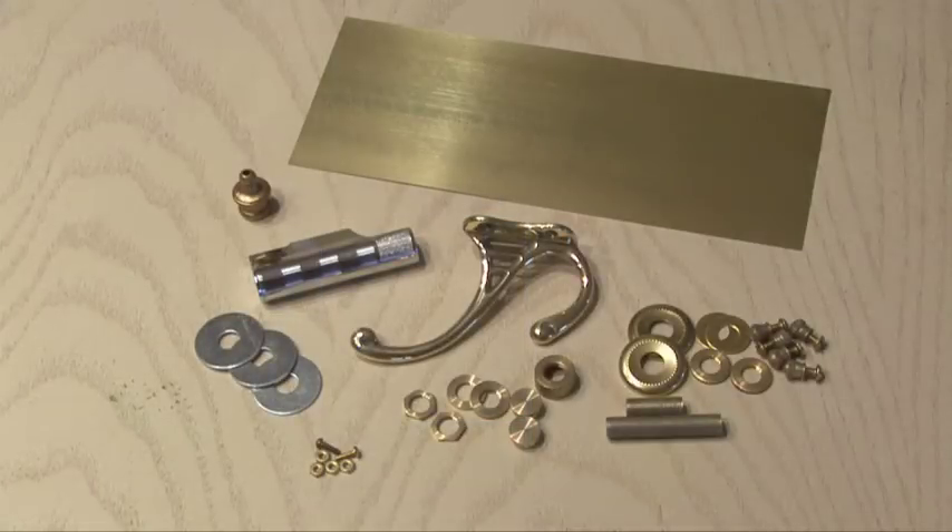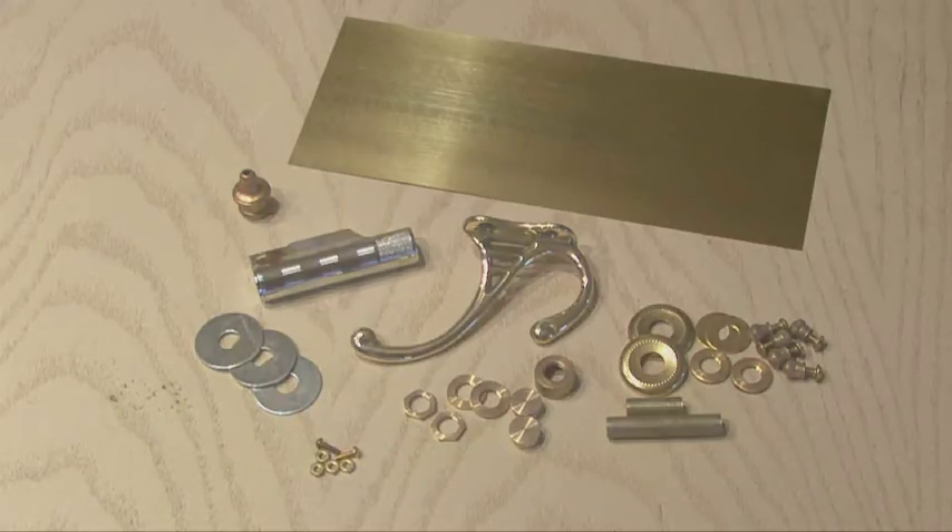I did find all the parts I need to build the Discreet Companion Ladies' Ray Gun by Molly Friedrich. The first step is to build the body, and we'll be using our brass sheet to do that.